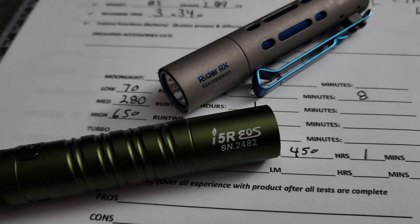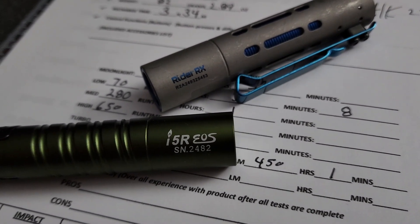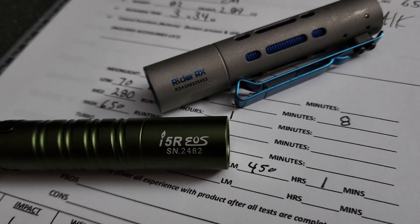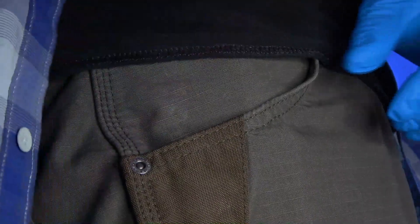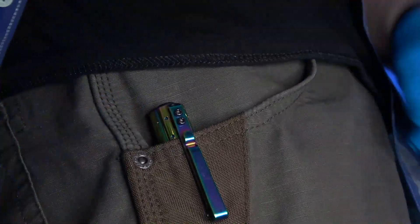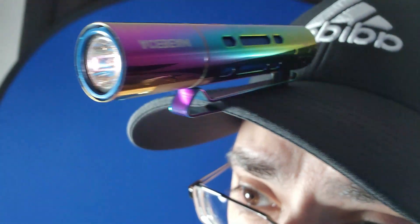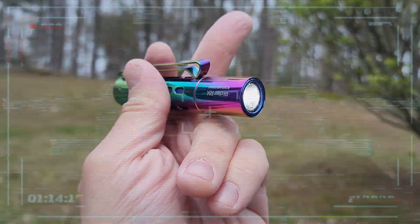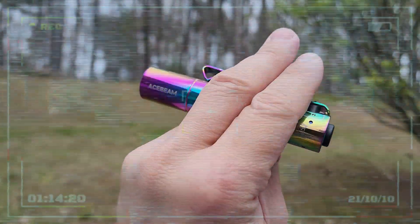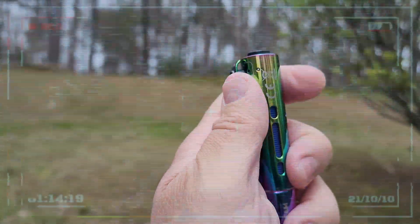The Olight i5R is about $15 cheaper and comes with a five-year standard warranty that covers total replacement due to mechanical failures. So it's really up to you depending on your budget and your needs. Personally, I picked up the Rider RX as a novelty, and I probably won't be using it as my primary EDC flashlight anytime soon, but for those more fancy dress-up occasions I will definitely be taking it along because it is stylish and fun to use, and it will get the job done in a pinch.